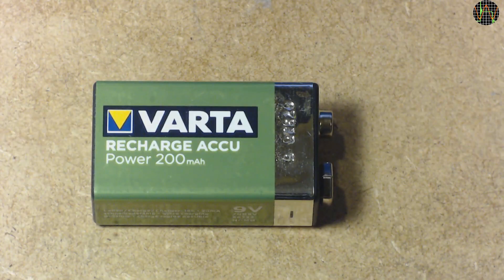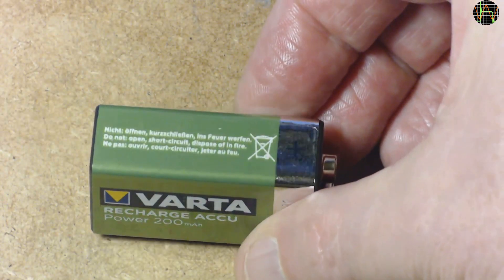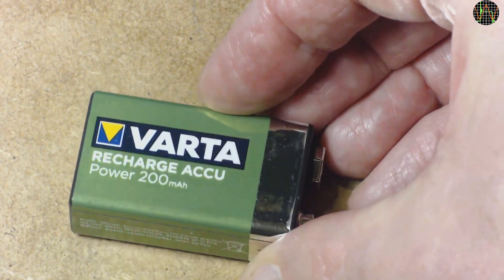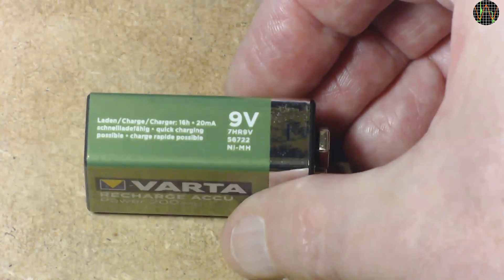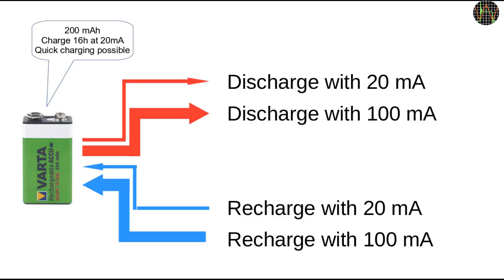On the packet it claims to be using nickel metal hydride chemistry and to provide a moderate 200mAh, which, because it isn't a ridiculously exaggerated number, inspired my confidence it may actually be true. Now, 200mAh isn't a lot, but 9V batteries are not meant to be loaded very heavily. The other data on the battery says it is to be charged for 16 hours at 20mA, but that quick charge is possible. Given that information, I decided to run 4 scenarios.